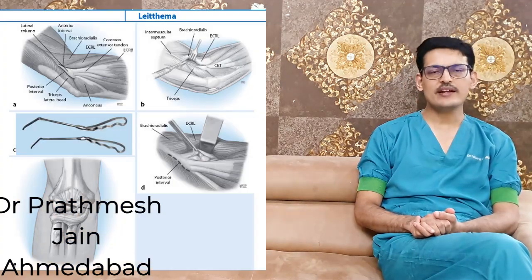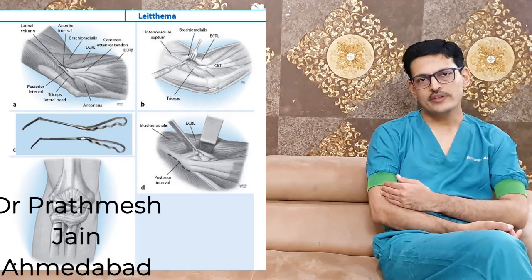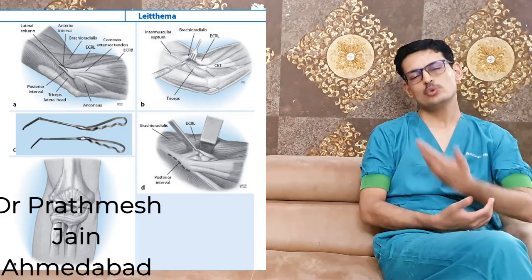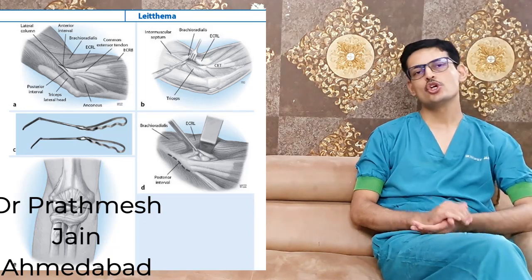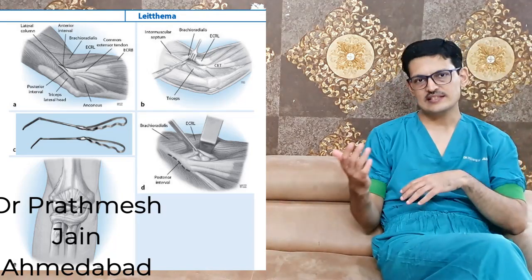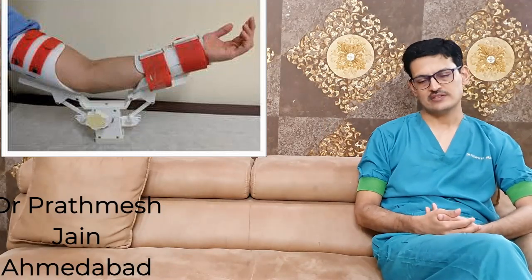The lateral column technique involves approaching the lateral side, going anterior and posterior to the lateral epicondyle to perform the release. Occasionally, both medial and lateral approaches are needed for the best results. Another technique uses a posterior midline approach through the triceps, releasing adhesions of the posterior olecranon, making a hole in the olecranon fossa, combined with limited medial and lateral approaches.